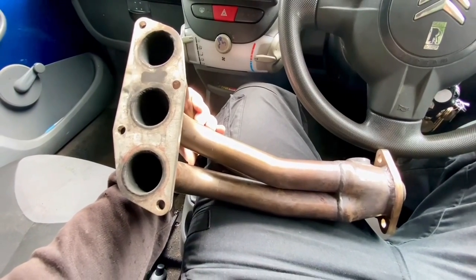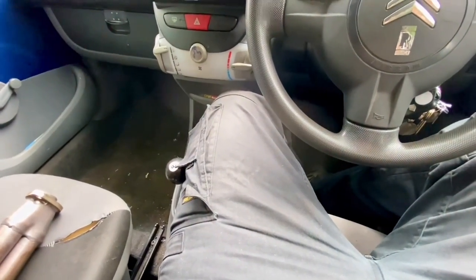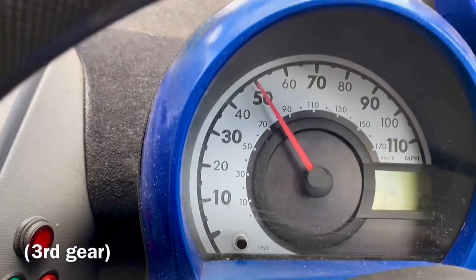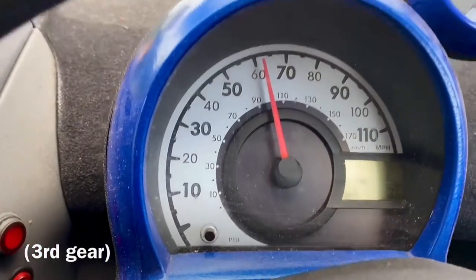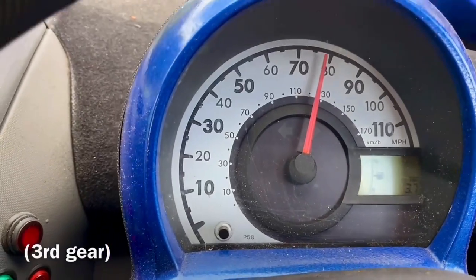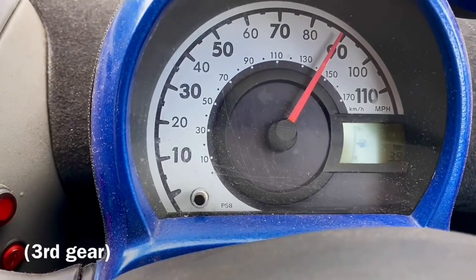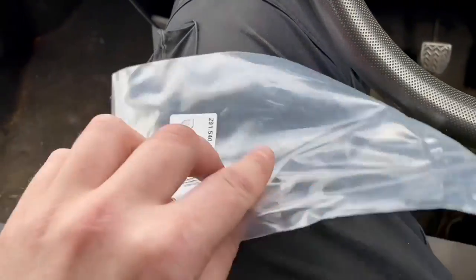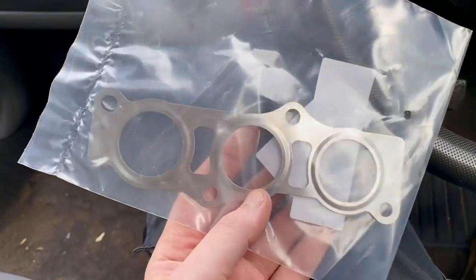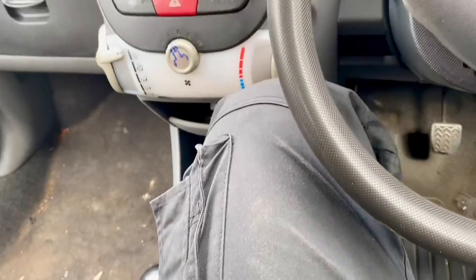But first, before I go and start struggling with rusty nuts and bolts, I need to go and get a gasket for it, and at the same time I'll do some tests to get my before results. So that was the before test. This is a new manifold gasket — sometimes when people fit these they don't bother changing it, which you could probably get away with, but for eight quid it's not worth the hassle if it's blowing when I put it back together and I have to take it off again.